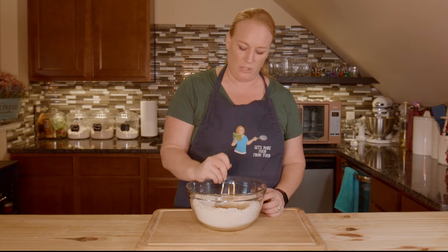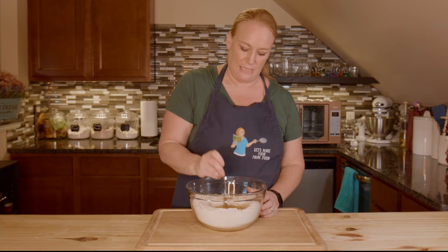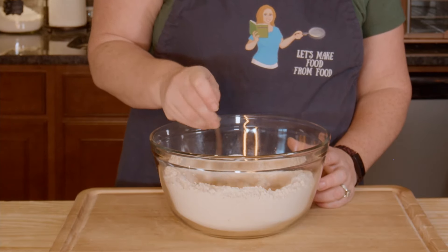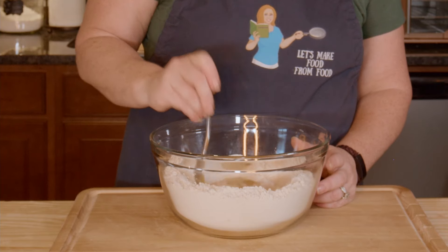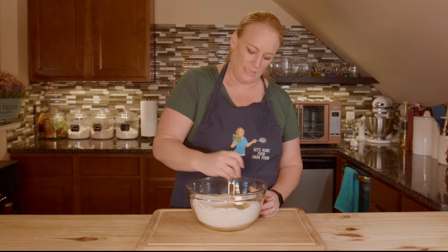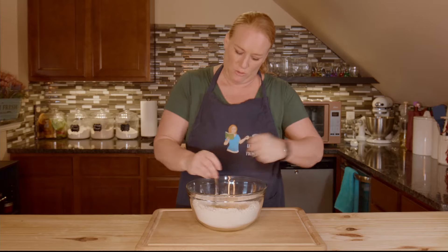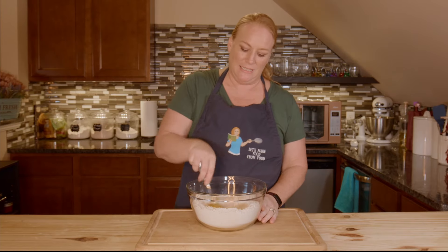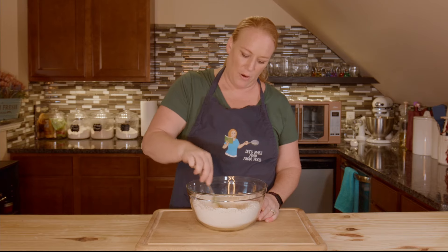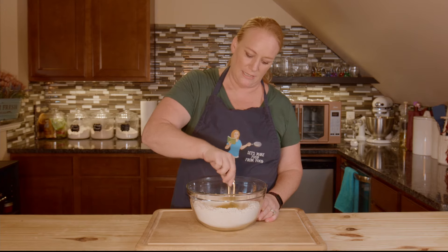I'm going to poke each of the yolks to get them broken up and start mixing the egg together. As I do that, I'm going to start grabbing just a little bit of flour at a time and slowly incorporating it into the eggs. You'll see that as you do this it gets thicker — just please be patient. Good pasta takes patience and time. You want to avoid getting big lumps of flour in there, and the way you do that is by slowly incorporating it.